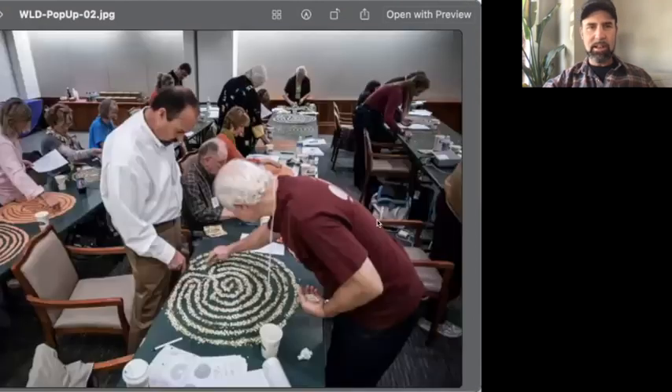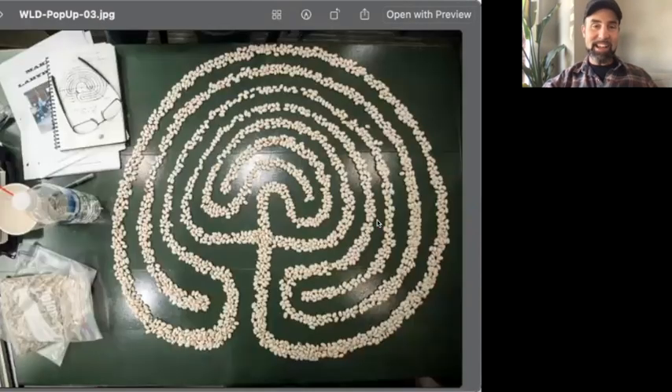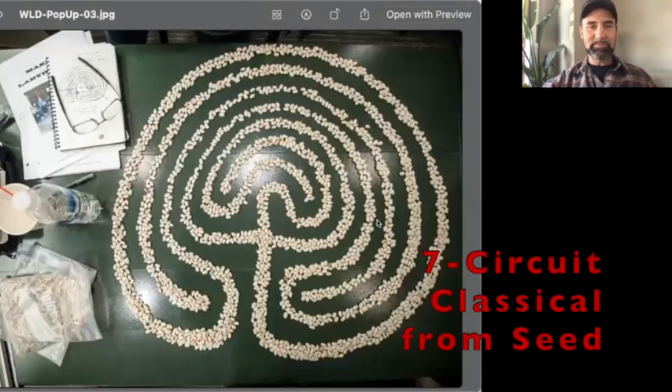Then I took my first workshop with Robert Farré at Grace Cathedral, maybe four or five years later, and he also taught the seed pattern — and literally taught it with seeds, beans, lentils, and all sorts of things. Here's my actual seed pattern classical labyrinth that I made at my first workshop. This was 2010 in the basement of Grace Cathedral.